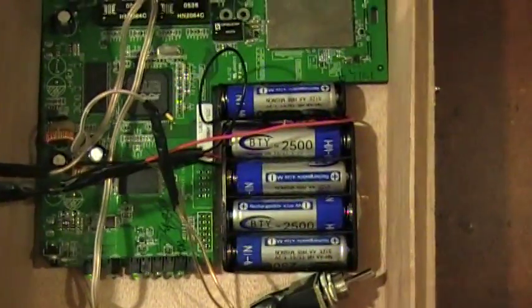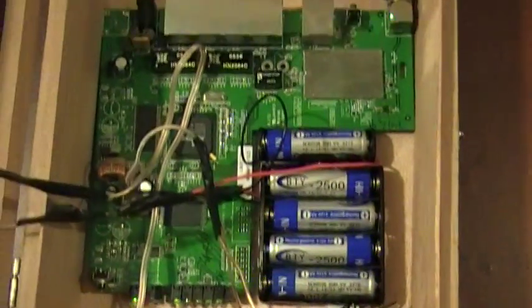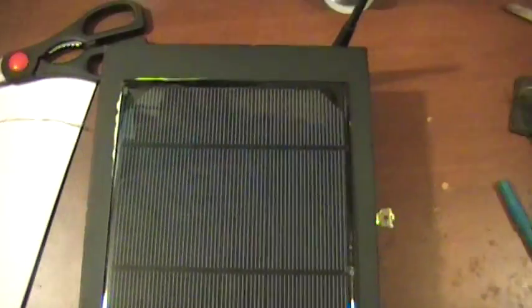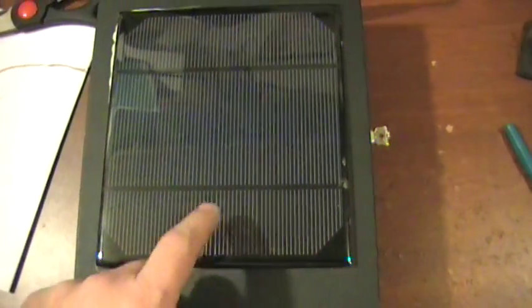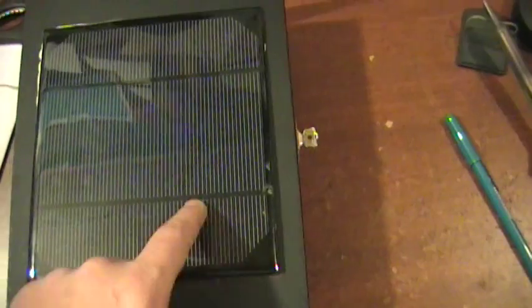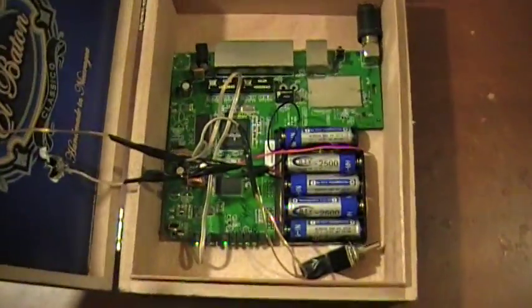It runs off five AA batteries, which makes it pretty portable. What makes it even better is I added a solar panel to the outside of the box. It charges as long as it's in the sun or gets some sunlight, keeping those batteries charged. The panel itself will run the router without batteries, but the batteries act as a flywheel — so if a cloud goes over, it'll stay online.